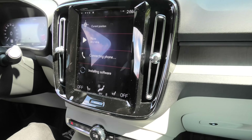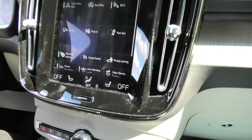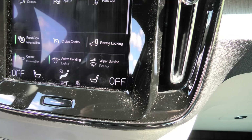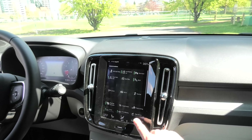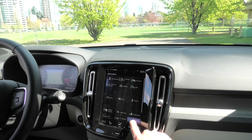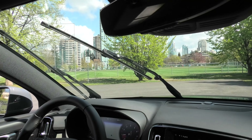The next step is to swipe from left to right on the screen and you'll see the wiper service button. When you press this button, the wipers will move into the service position.